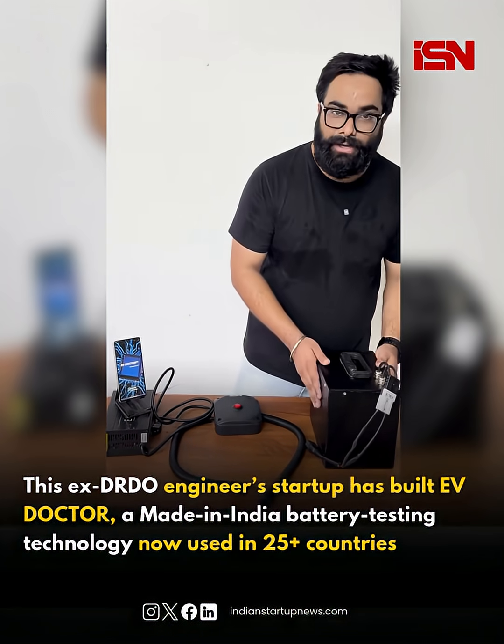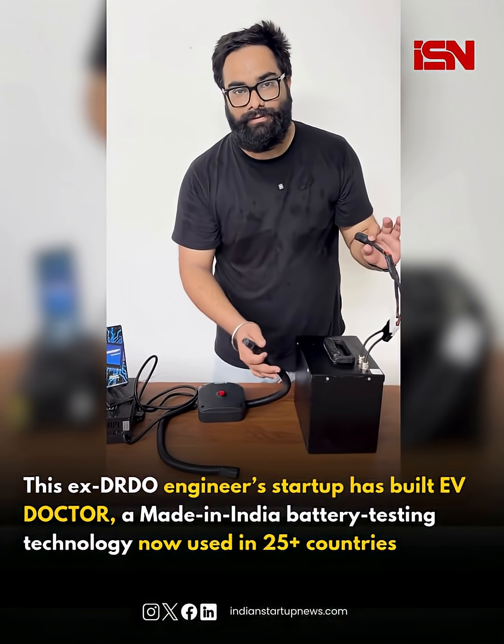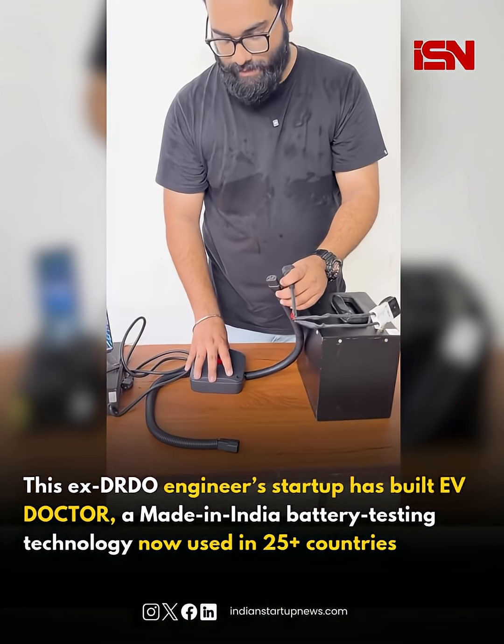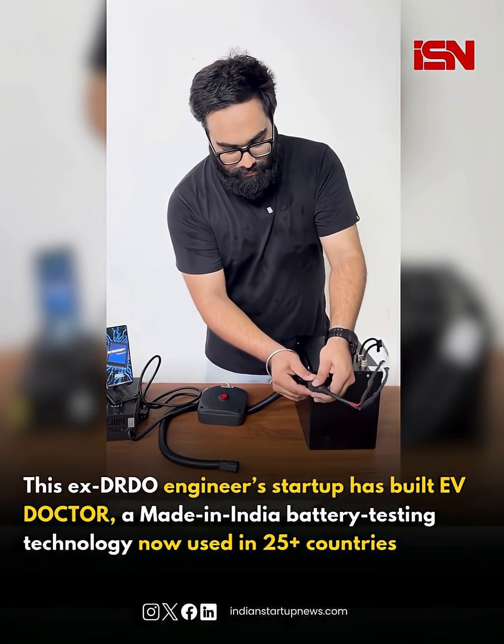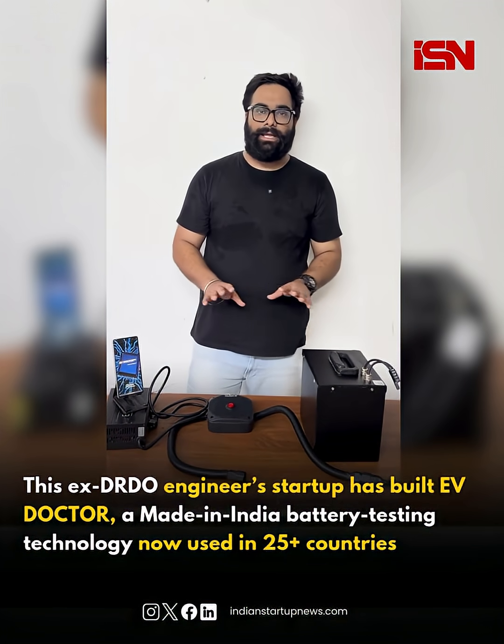Starting from the first step, that is battery — we'll connect the battery first. Here is the EV battery that we have got, and the device is with us. Right now the device is not on; the device is at rest. Now I'll be connecting the battery. That's it — the first step is very simple, and it's all done.